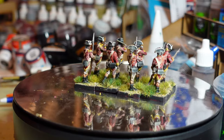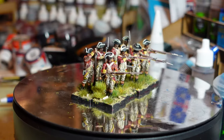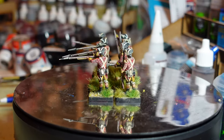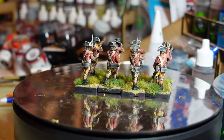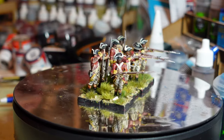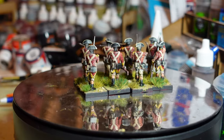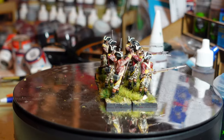Next up, a group of British American War of Independence regulars. These are Warlord Miniatures — I've had them for ages, done eight of them, and never really enjoyed painting them, so it's taken forever to get around to the rest. I was inspired by a video from one of the bigger wargaming YouTube channels, which talked about something called 'Ali's Brown Liquid' for painting British infantry.